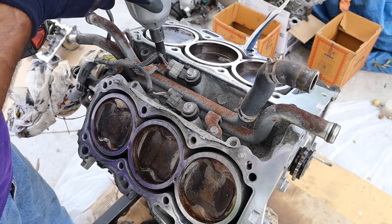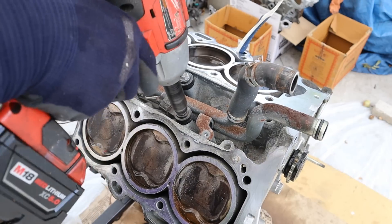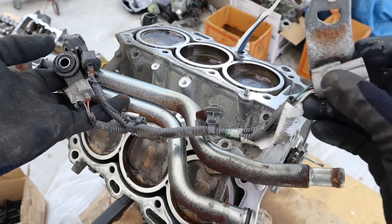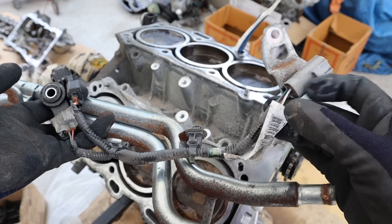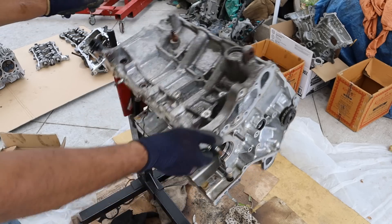I'm going to remove these accessory brackets that hold the crossover tubes on. These are the two knock sensors. I'm glad they kept the knock sensor wiring harness as a separate piece, because this tends to get really brittle down inside of the block and it could break. Instead of replacing the whole engine harness, you just replace this piece. Let's flip this over and get these pistons out of here.